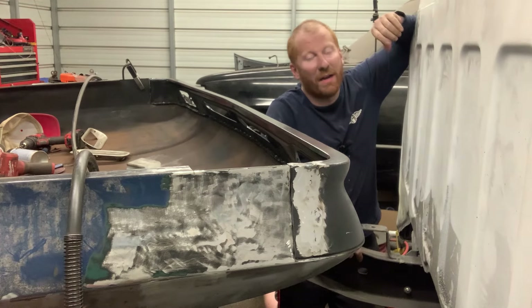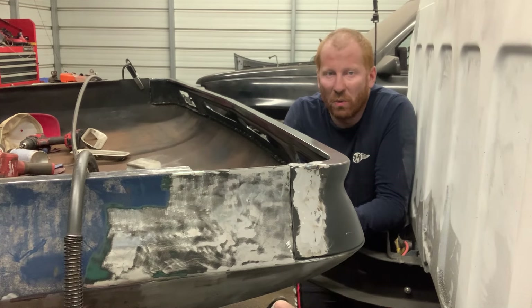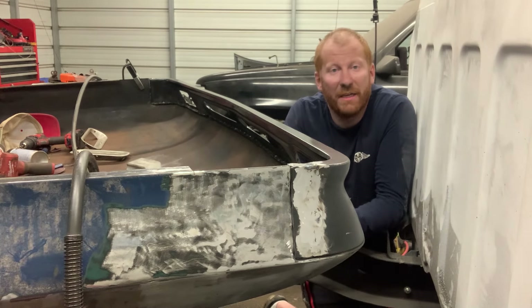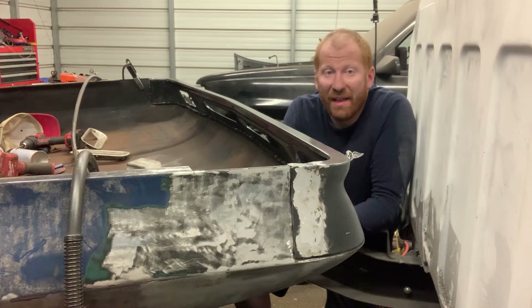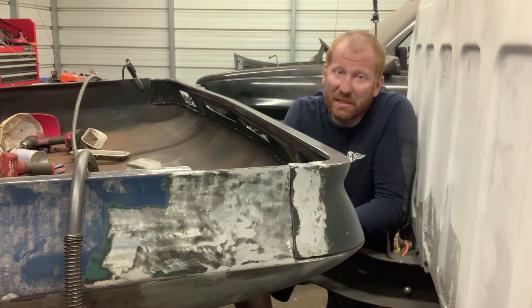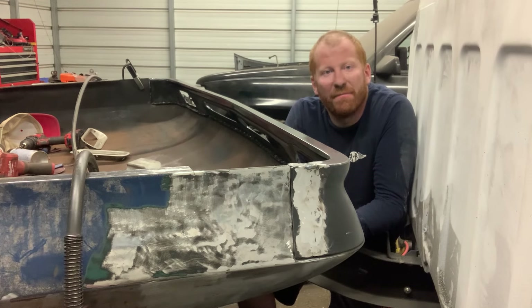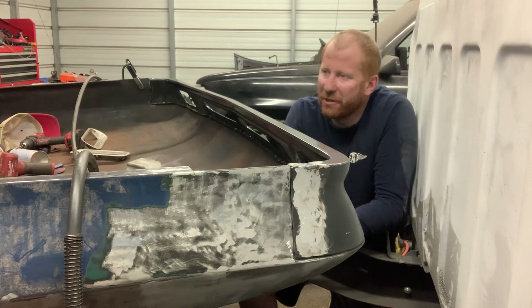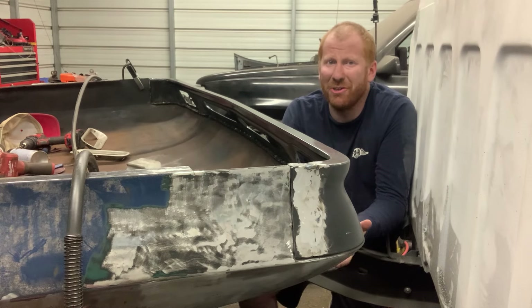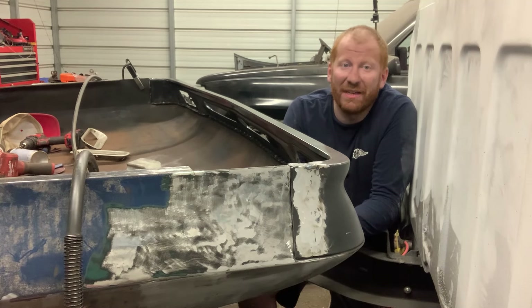We have run out of time this week. We'll see you guys next week when we continue working on the C10 project. The 454 is going to be coming soon — if you really like that, make sure you let us know. I think we're going to do a different style of video for that, maybe a longer hour-type video rather than these 10 to 15-minute weekly videos. Make sure you guys are commenting, liking the video, and subscribing to the channel if you haven't already. We'll see you guys next Saturday.